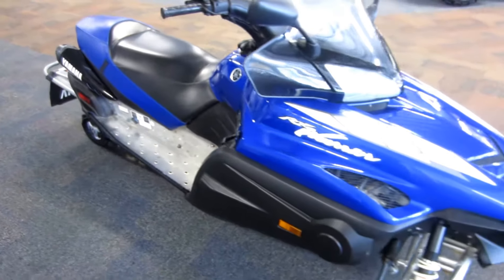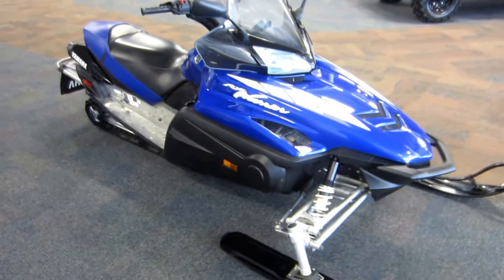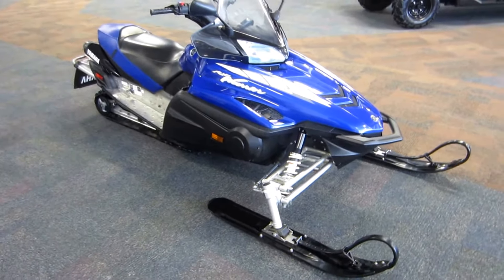Again, this is a 2005 Yamaha RX Warrior snowmobile with only 3,329 miles.